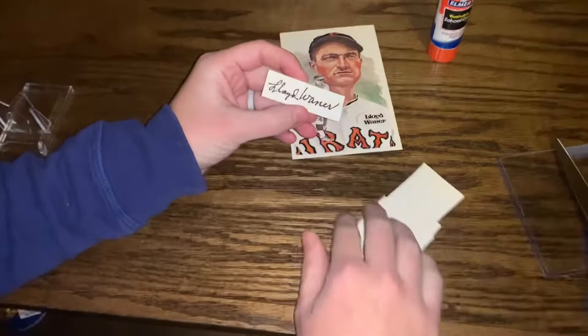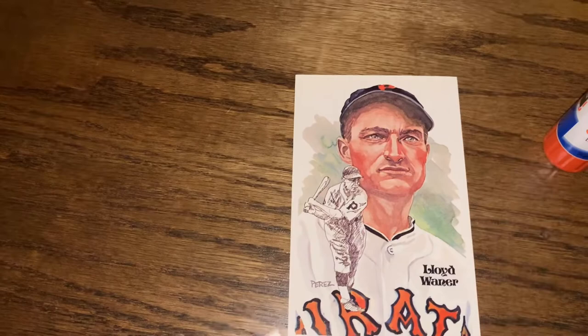All right, let's see where we can place the cut on the Perez Steele postcard. Good job cutting, Amy — thank you.